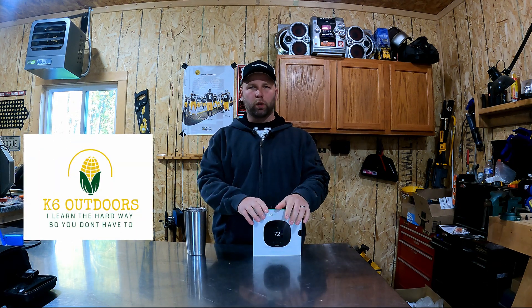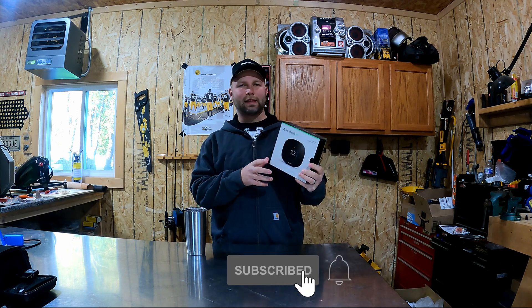How's it going everybody? Welcome to the channel. Today we're going to be changing out the thermostat we have on the wall with this Ecobee 3 Lite.